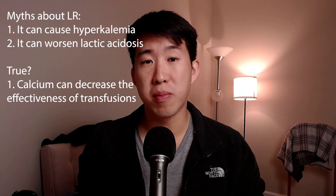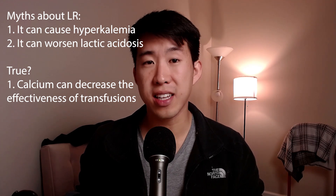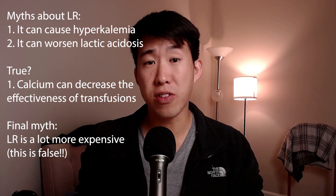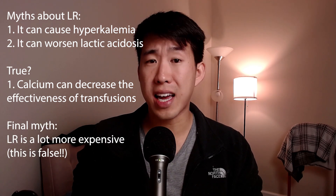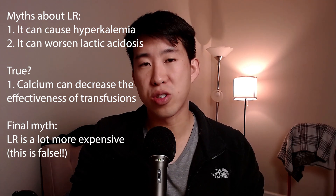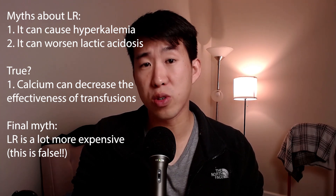One more thing people bring up is that normal saline is significantly cheaper than lactated ringers or Plasmalyte. But actually, lactated ringers is only about 25 cents more per liter compared to normal saline. Plasmalyte is only a few dollars more at most institutions, though this varies. In general, lactated ringers is a very cheap alternative to normal saline and is not really associated with a meaningful cost increase at all.